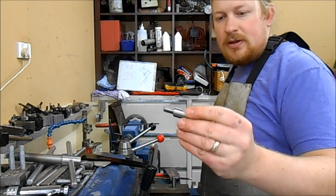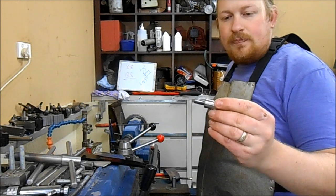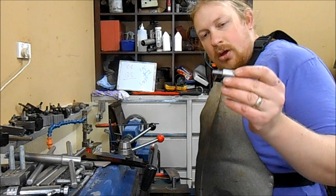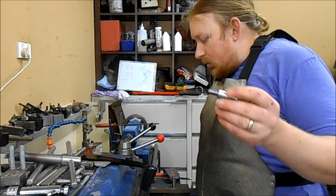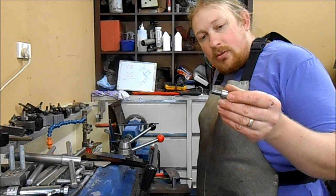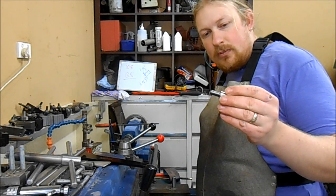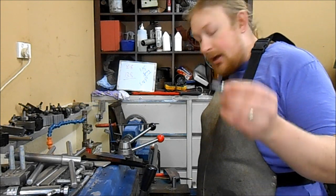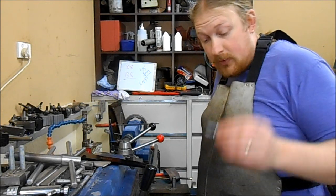I'm actually making D1-4 pins and I'm nearly finished, just threading them. I'll move the camera around to the lathe and show you how I can do this at high speed without a CNC machine, without any chance of crashing and without any run-out groove.